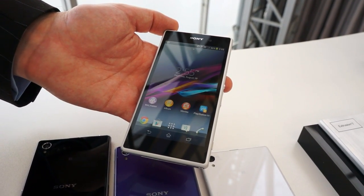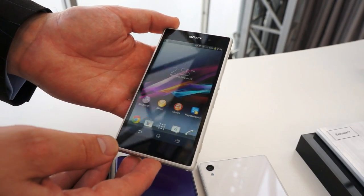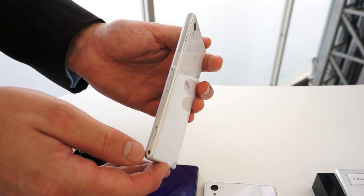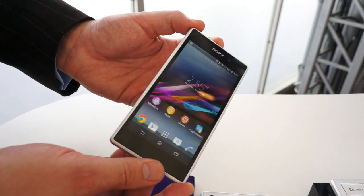The first thing you might notice that's new about the Xperia Z1 is the design. You've just seen the aluminium frame and the solid aluminium block it comes from, here it is crafted around the edge of the device. The familiar aluminium on and off button, a hard camera key, and a beautiful aluminium design around the outside.